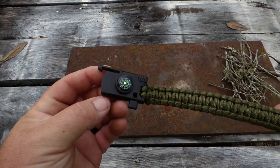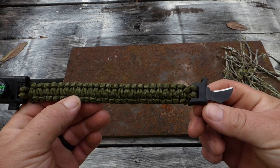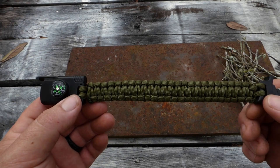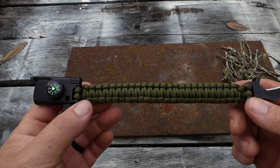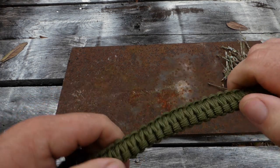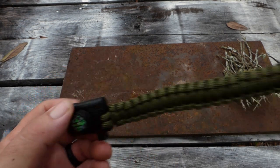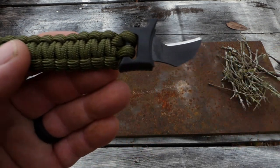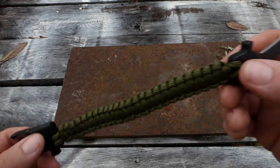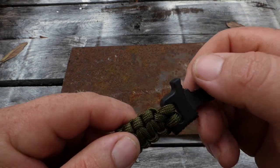Here is the survival bracelet that my wife bought me from the Wish app — it only cost a few dollars. Let's check this thing out and see if we can use it to get a fire started. I understand that this thing only cost a few bucks. The paracord is actually very strong, these pieces are hard plastic, so whether or not they'll last that's yet to be seen.